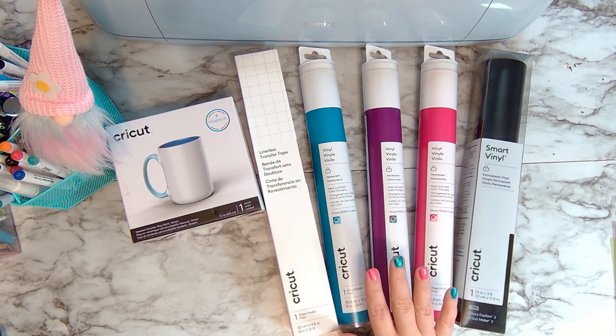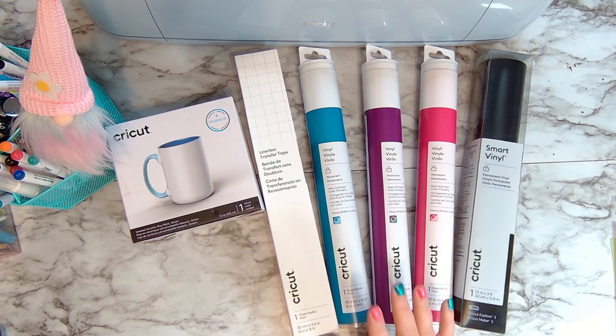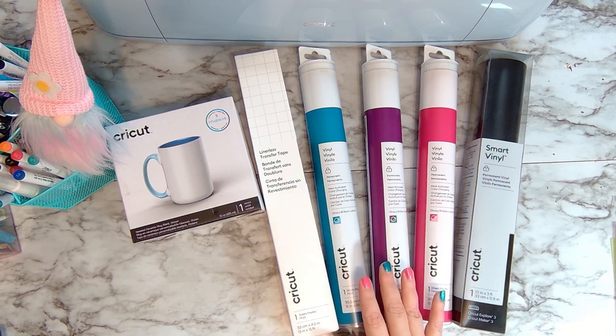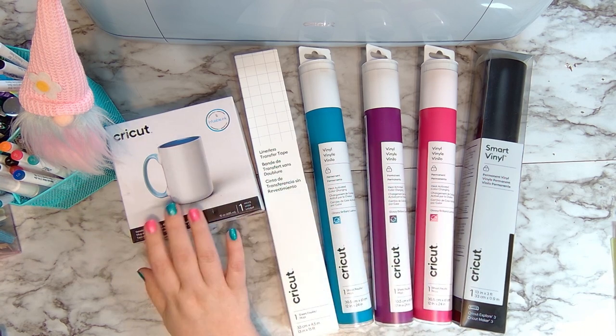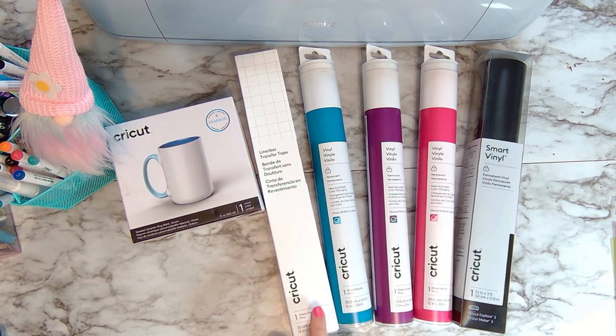I'm so excited to finally use new out from Cricut — their temperature changing vinyl. It comes in heat color changing or cold color changing, but today we're going to be using the heat color changing vinyl on one of the Cricut mugs. We're also going to try out their new linerless transfer tape, which is just like the other transfer tape but 50% less waste because it doesn't have the backing on it. And I'm going to use some smart vinyl on my Maker 3.